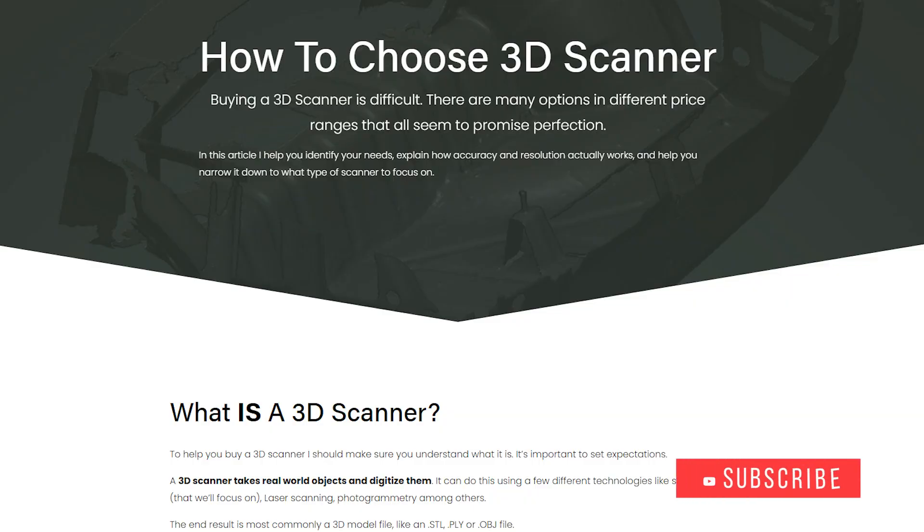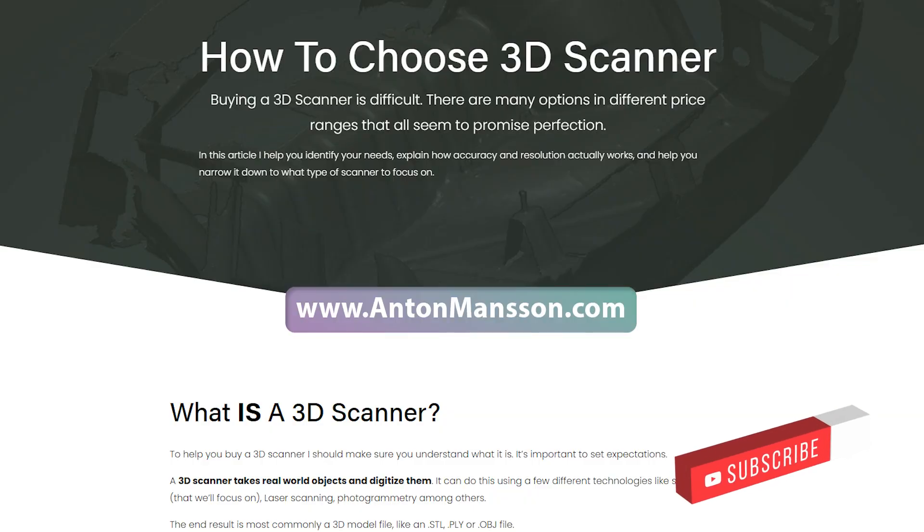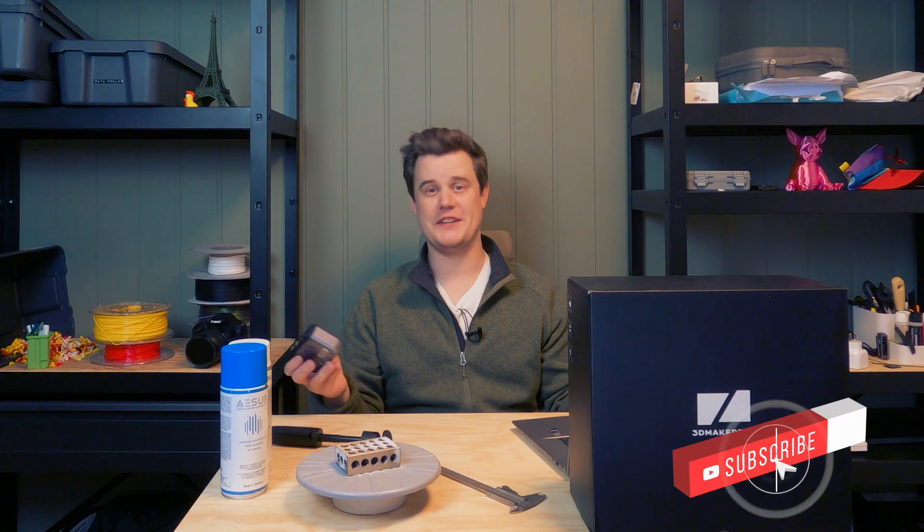If you are just getting into 3D scanning, I highly recommend that you read my article on AntonMansson.com, where I talk about the difficulty of marketing precision and resolution and help guide you through what you actually need in a 3D scanner.